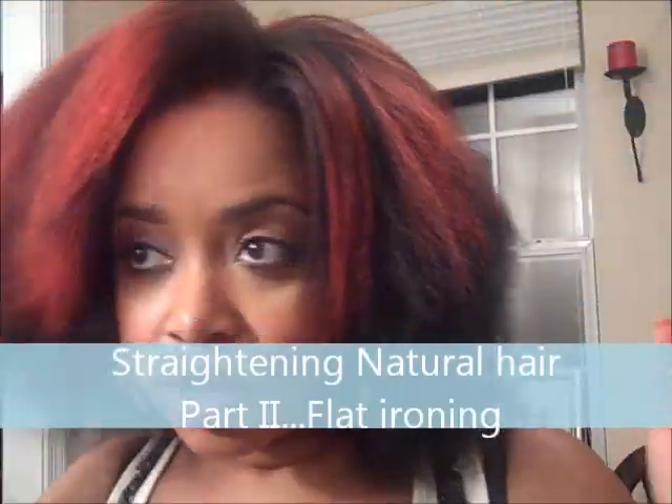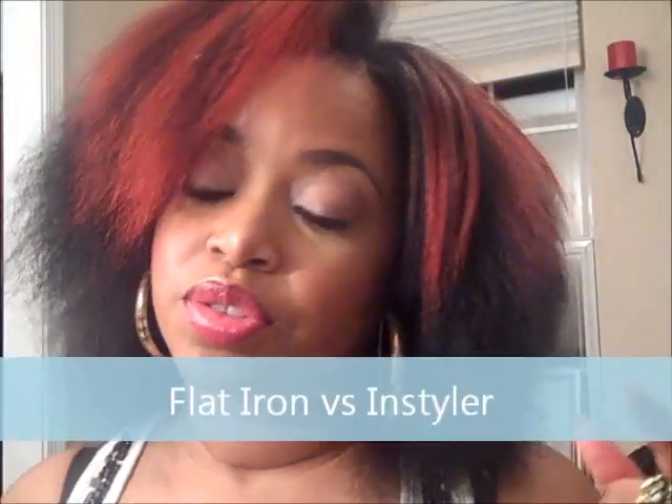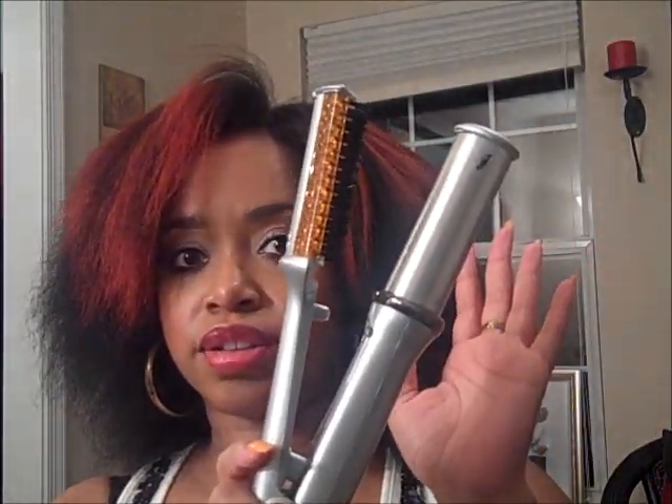I decided to go ahead and do a video of me straightening my hair. What I'm going to incorporate is showing you the difference between using the InStyler and my Chi flat iron, so you can see the results with both and kind of determine for yourself which ones might work for you or which ones you like better.